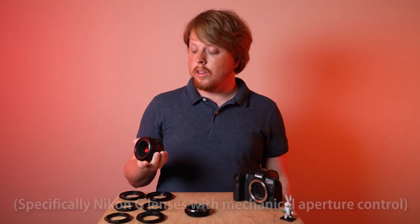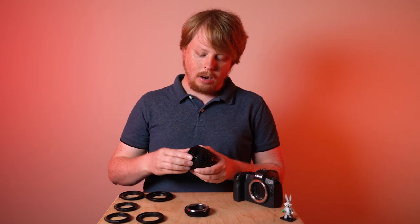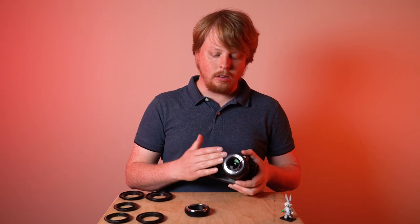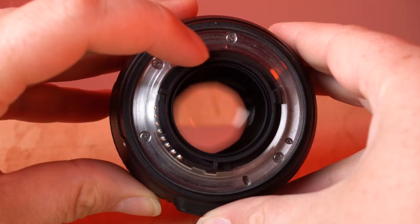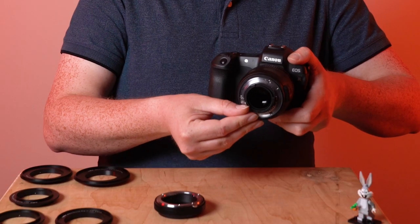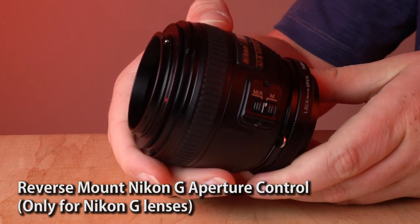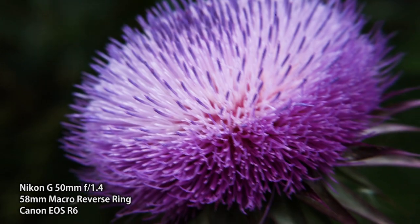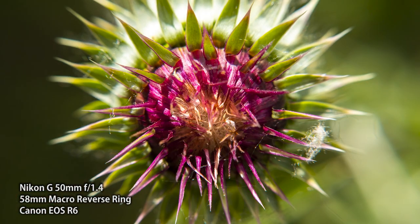Now if you're using modern Nikon lenses, like this Nikon AF-S Nikkor 50mm f1.4G — which has a 58mm thread — let's mount the macro reverse ring on the front of the lens and mount it on the camera. This lens does not have manual aperture control or an aperture ring, but it does have a manual aperture control lever that you can adjust to control the aperture. It's spring-loaded, so it's a bit of a pain to use, but Fotodiox offers a special adapter that goes on the front of a reversed Nikon lens with a ring that lets you manually adjust and lock the aperture. So if you are using a Nikon G lens on a macro reverse ring, this is a great extra accessory to purchase for aperture control.